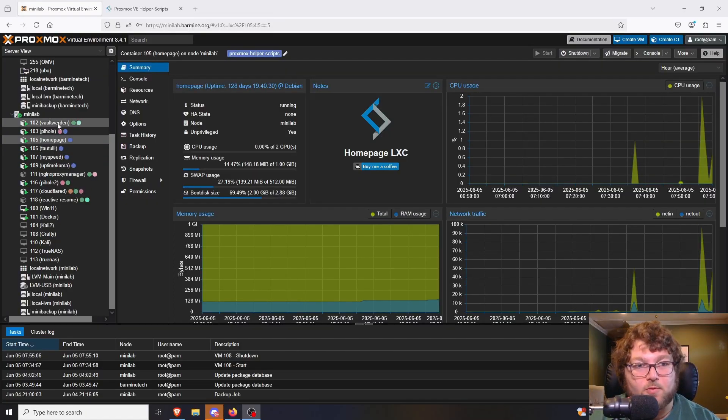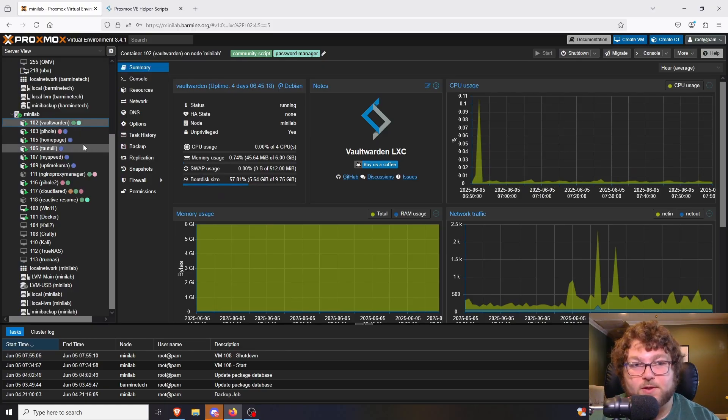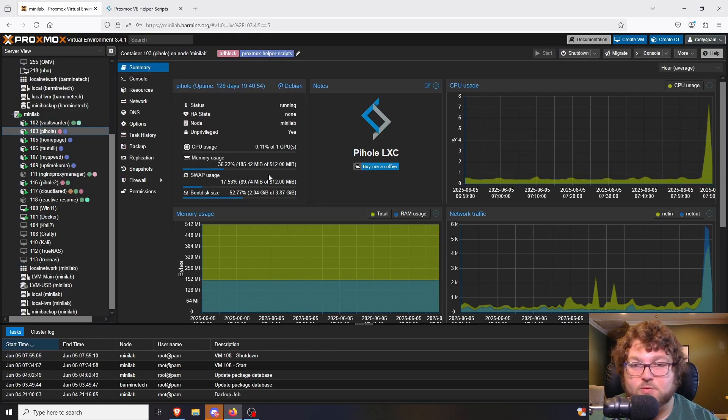There are two main ways to run services in Proxmox: LXC containers and virtual machines. Virtual machines are like they sound — a full VM. LXCs are kind of like a sub-piece of the actual kernel running Proxmox, so you just take a little piece of that and run smaller containers, similar to how Docker works. This has grown in popularity, especially with the huge growth of the community helper scripts — the Proxmox helper scripts.